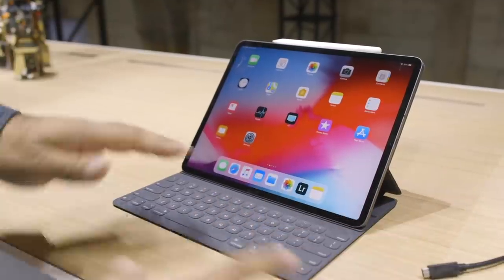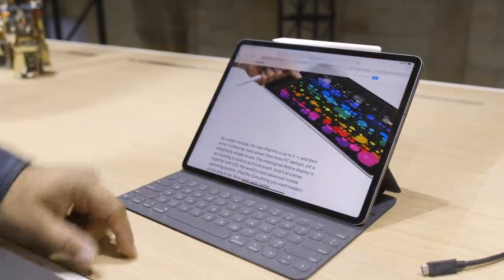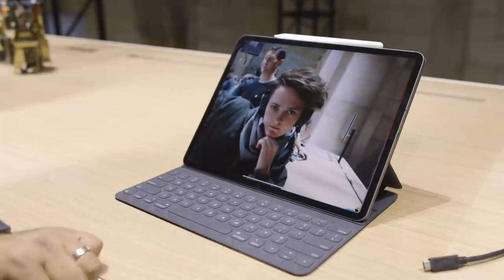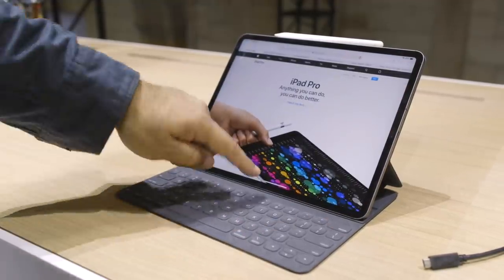You'll notice there's no home button here. It's the same gesture controls as the iPhone XS and XR. I can open an app, swipe around, swipe up to go home. If I swipe and hold, I get the app switcher. I can also swipe from the bottom and go to another app real fast. That stuff is all super cool.